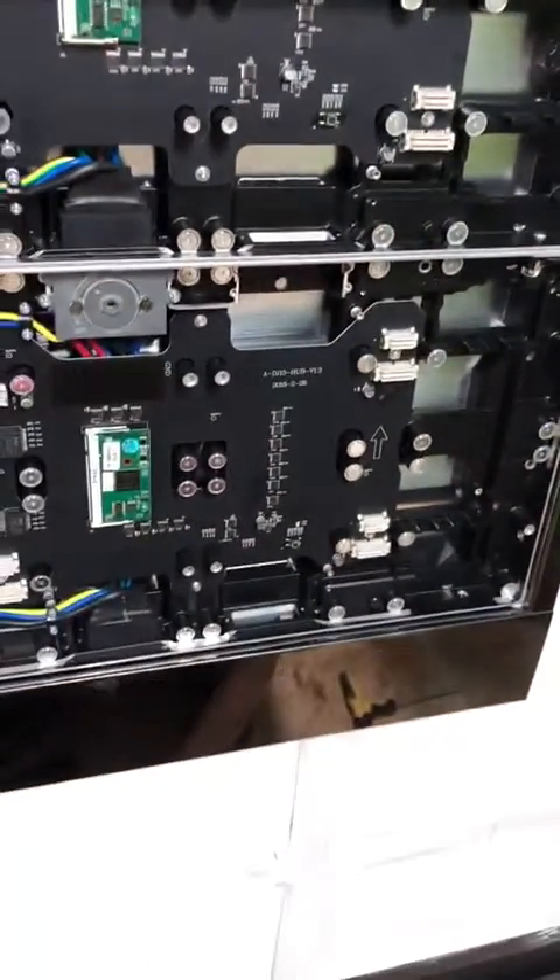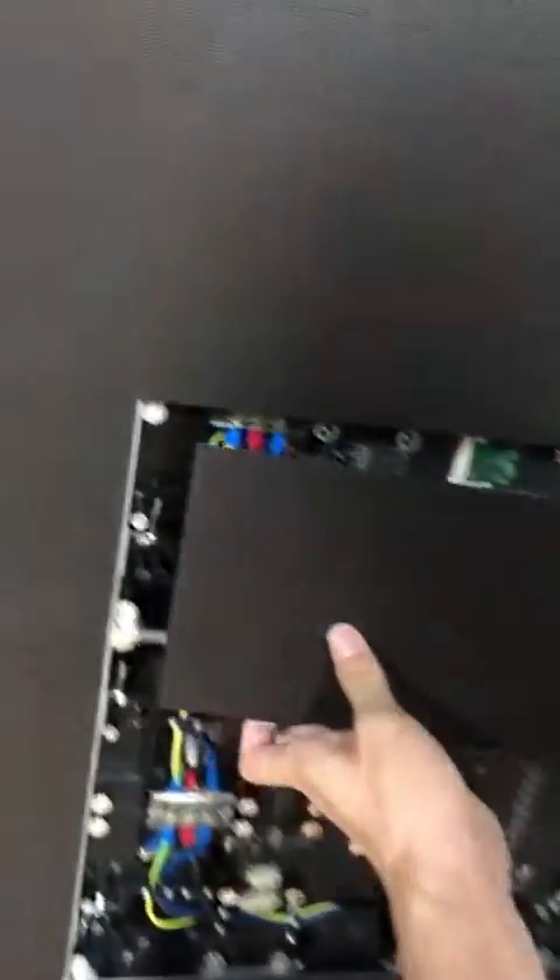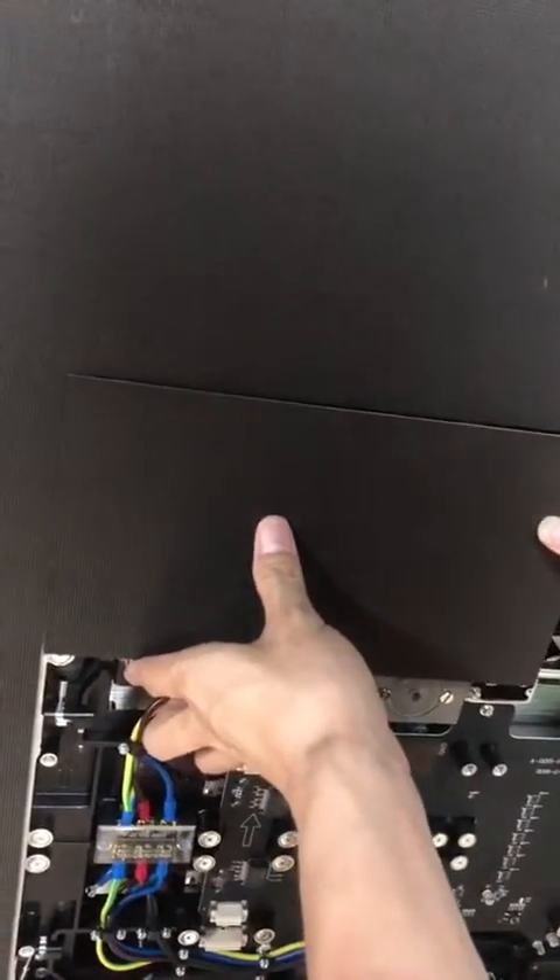And the last, you just put the module on the cabinet, then the installation has finished.